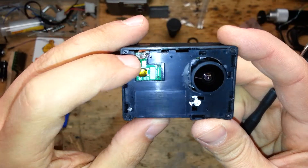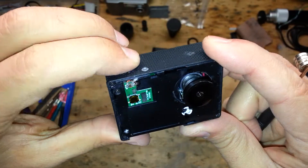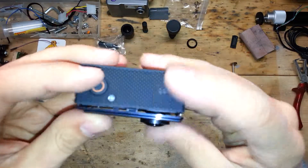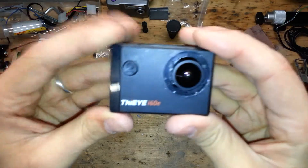Now test all the buttons — you have to hear a click. Check the plugs. Insert the SD card. Insert the frontal panel and push it with force along the sides of the borders.